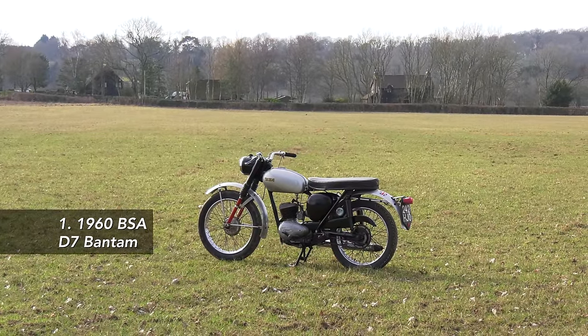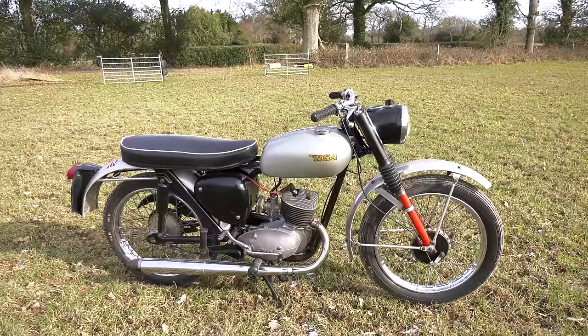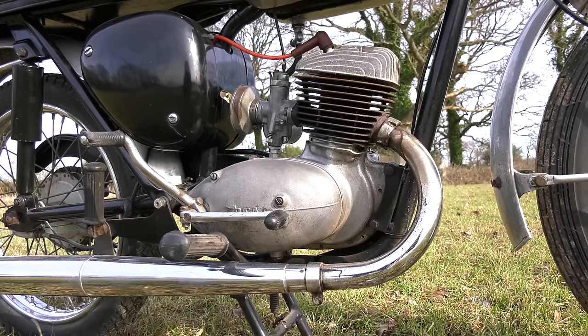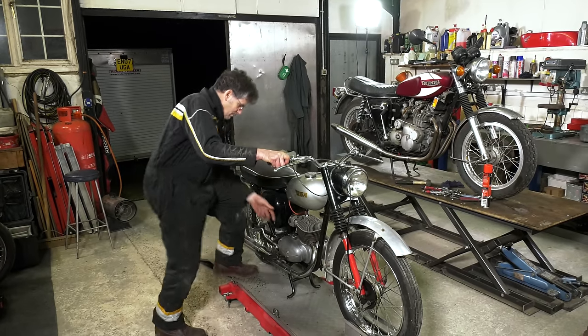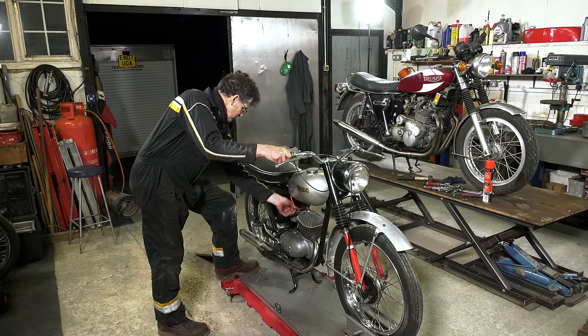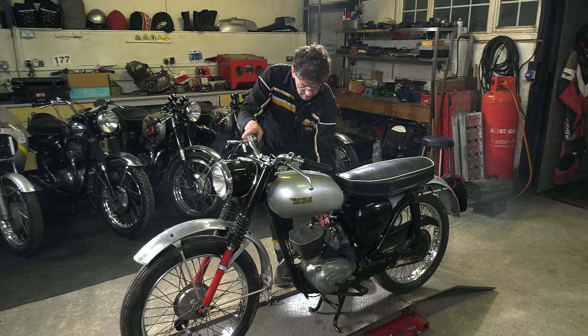The BSA Bantam is a great little bike — 125 up to 175cc. You can have a lot of fun with these because they're fairly cheap to maintain. Parts are cheap. Two-strokes, I think they're a little bit underrated really. With modern fuels and modern oils, you can make them burn nice and clean. They're not oily, they don't break down at the side of the road like they used to. Great little bike.